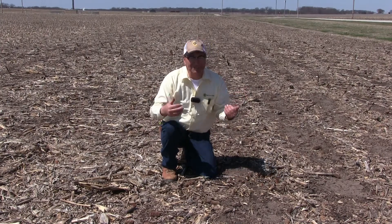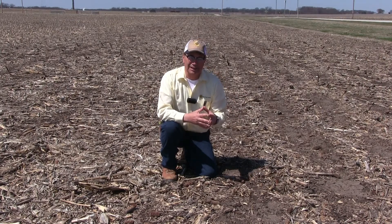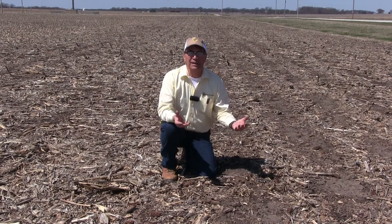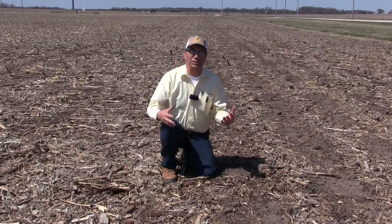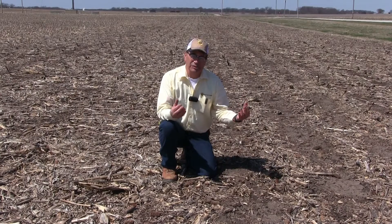At my farm in western Illinois, we believe that there is an economic response — a profitable response — to using the Calmer BT choppers as a way to manage corn stalk residue so that it will decompose the following spring.